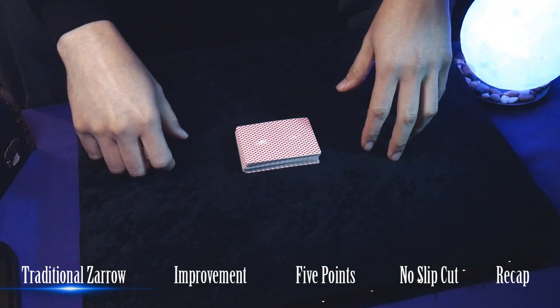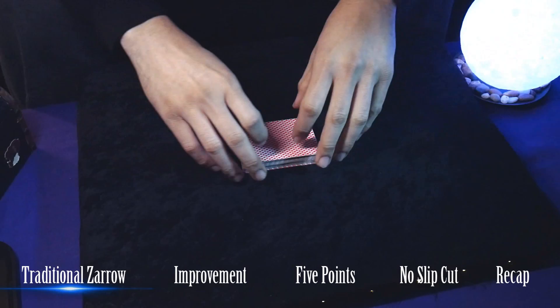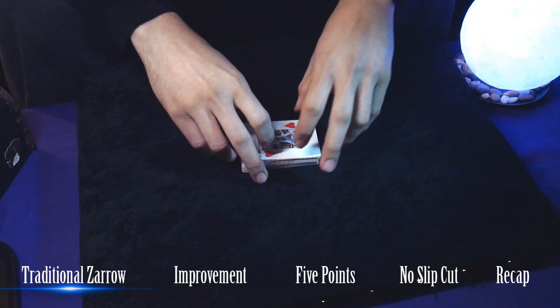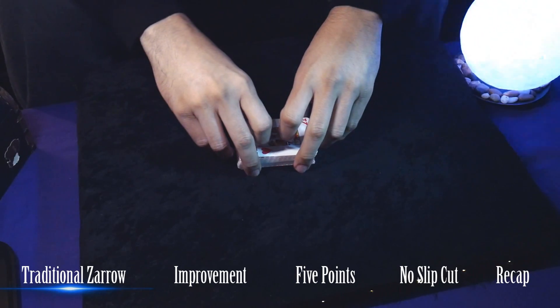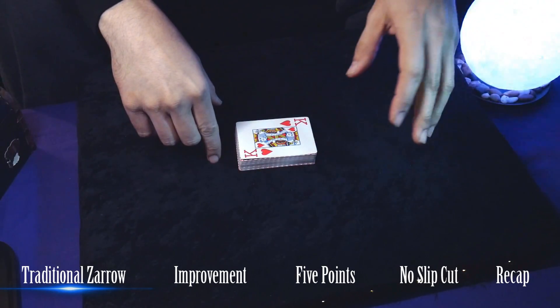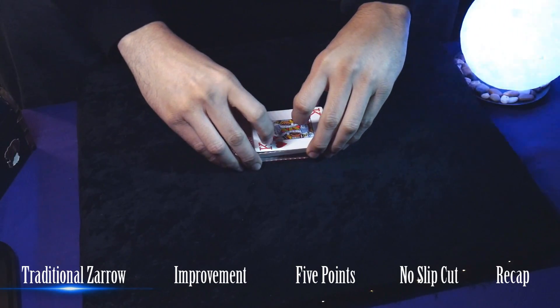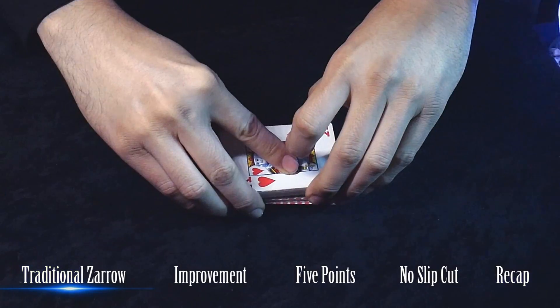I will explain the basic premise. This is a really popular false shuffle among magicians and gamblers. Not only is it really popular, but also problematic, because every time I see this shuffle, 70% of the time they flash. Let me explain the basic premise and where they flash, as I already explained in a previous video.